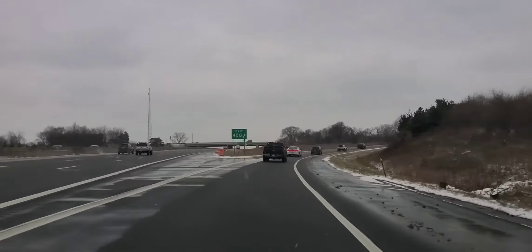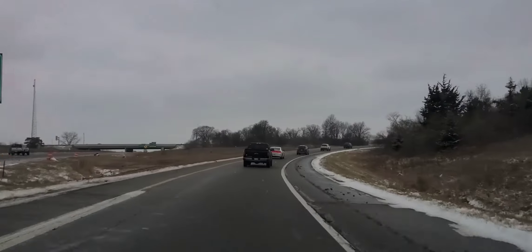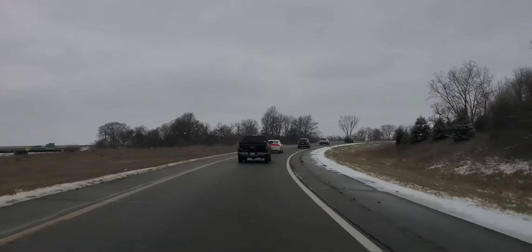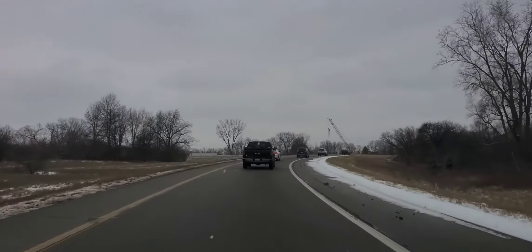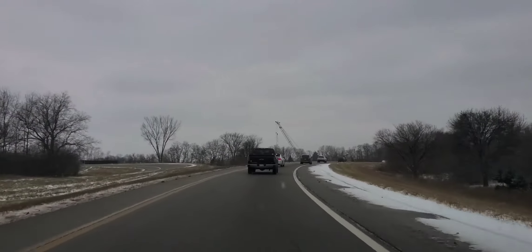Let's talk about merging on a highway expressway interchange. You want to lift your foot as you go around the curve or the cloverleaf, taking your time and lifting your foot off the gas.